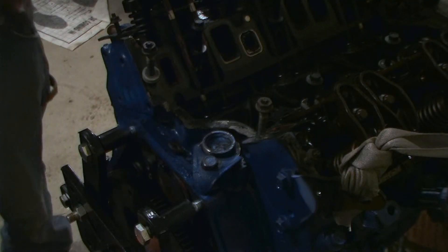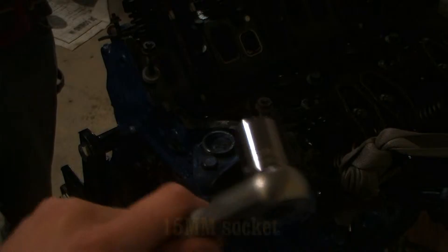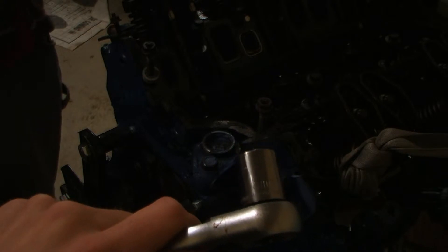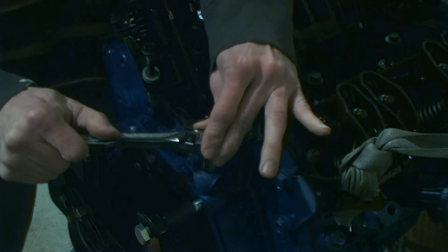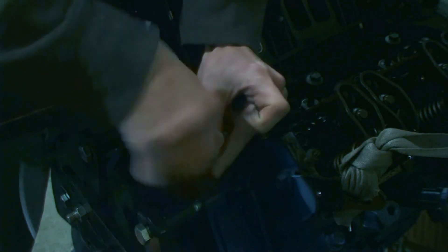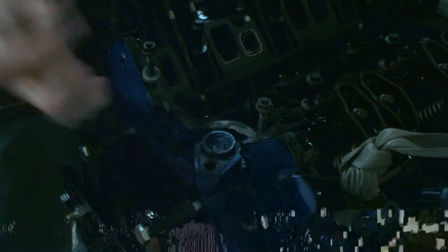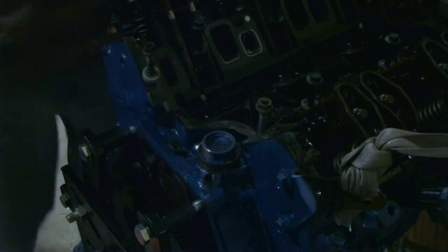Now we're going to remove the distributor cover from the 3.4 liter engine. With that you'll need a 15mm socket, and we'll go ahead and remove that. It might be a little tight, but it will loosen up real quick. Put it in a safe place so you don't lose it, in case you want to revert it back.